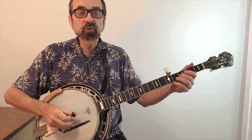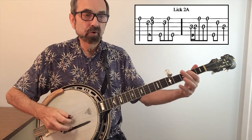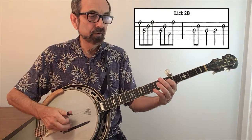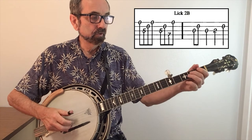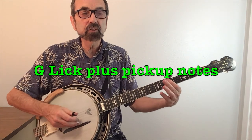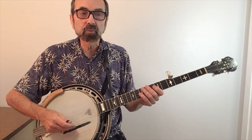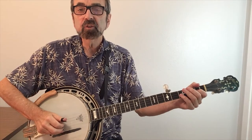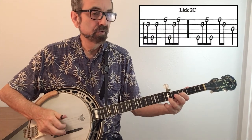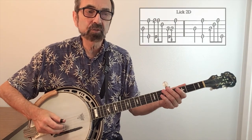Phrase two is a two-measure G lick. Here's lick 2A. Here's 2B, a melodic lick. In John Hardy, the G licks are followed by C licks, so sometimes we give a hint of that by throwing some pickup notes in there. Here's lick 2C — you'll slide with your first finger. And lick 2D has some triplets in there.